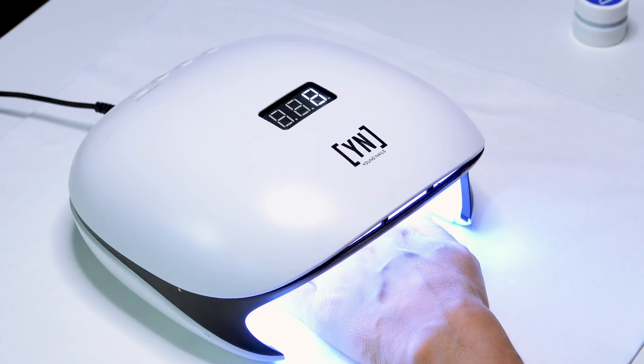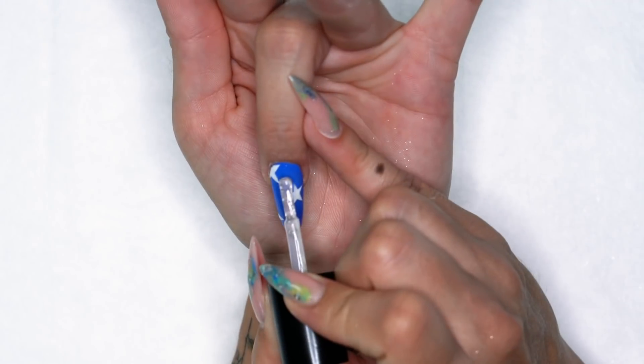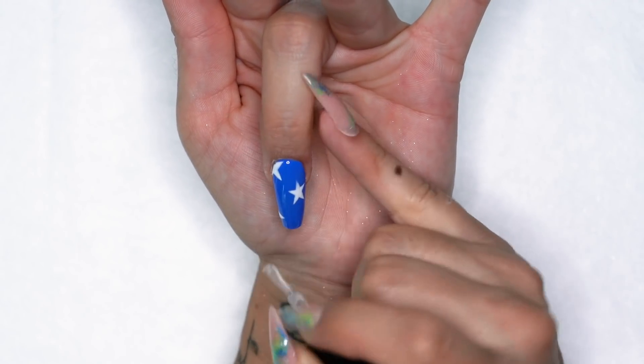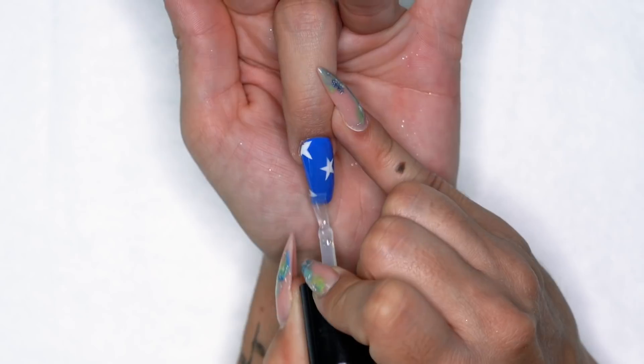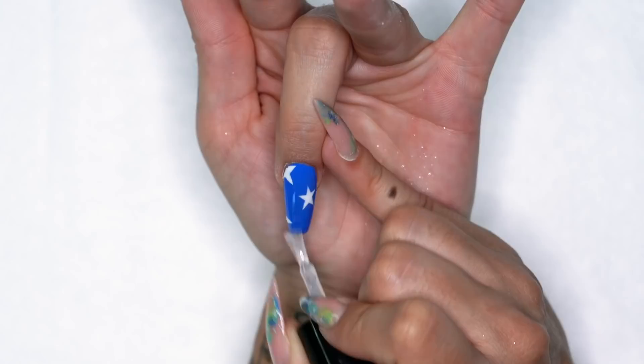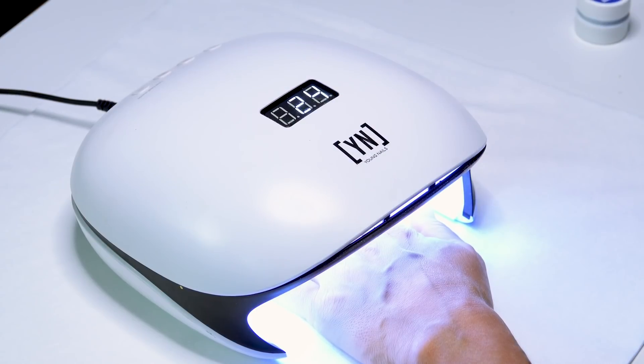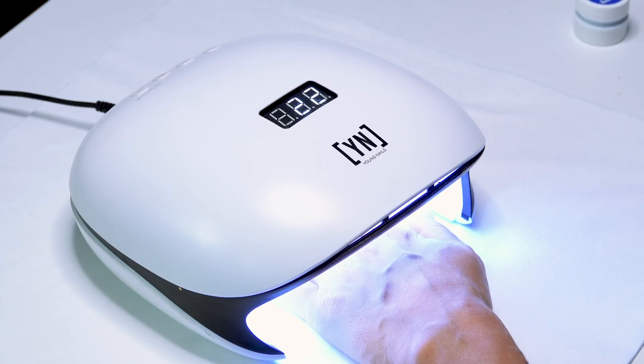I'm gonna flash cure that again to secure those other stars into place. I'm actually happy with just this few stars on the middle finger because I'm going to have the same design on my index and I don't want to overwhelm it. I'm gonna go ahead and grab my Young Nails Stain Resistant Top Coat, apply that from cuticle to free edge, and get this in the light for about 60 seconds.